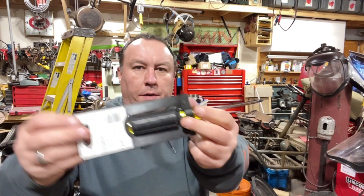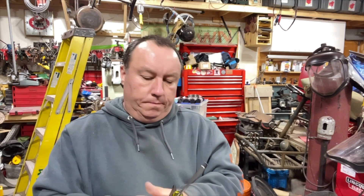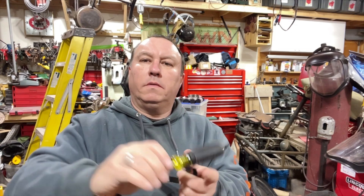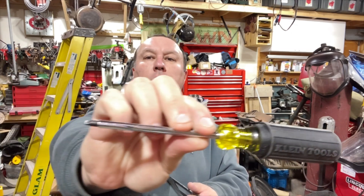What else is in here — picked up a brand new Klein screwdriver. I got a square one to do some electrical work, so I'm going to devote this one to the next round of electrical work. They make really good screwdrivers — Klein Tools — in case you're wondering.